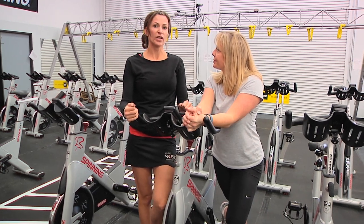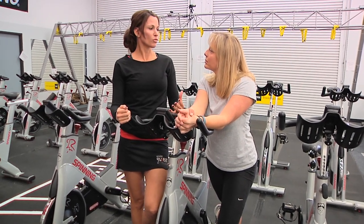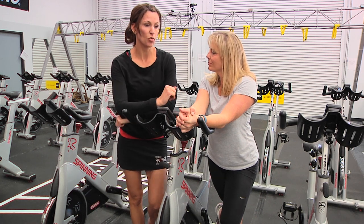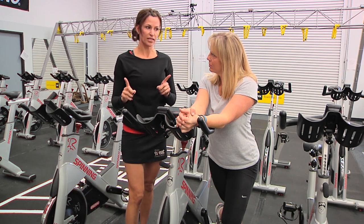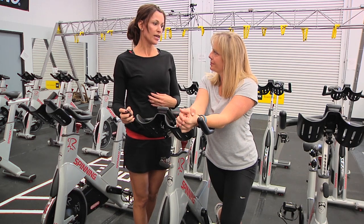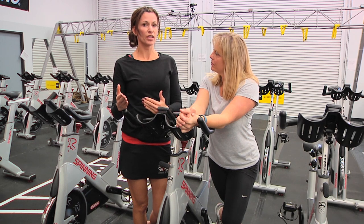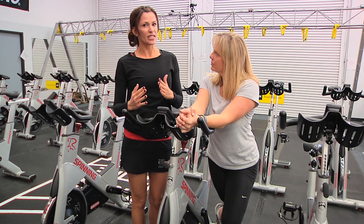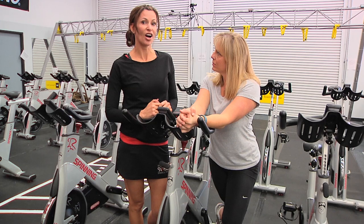Now, should you do that when you're riding a bike, whether it be an indoor bike or an outdoor bike? Not really. Do you want to use your core? Absolutely. But do you want to engage your core and really pull everything in tight? Not necessarily, because when you do that, you might be restricting your lungs. Yes, of course you're gonna use your core, but when you hear the instructor say 'suck in your belly' or 'tight abs,' that's kind of a mistake on their part, because they might not be doing you any favors when it comes to your cardio.